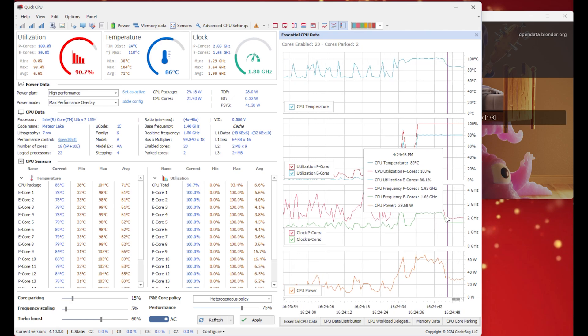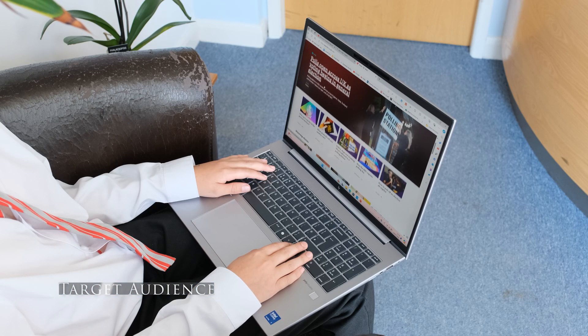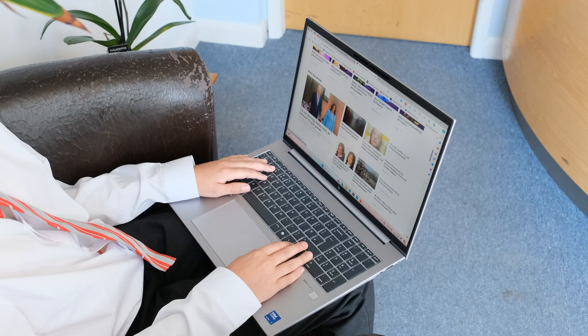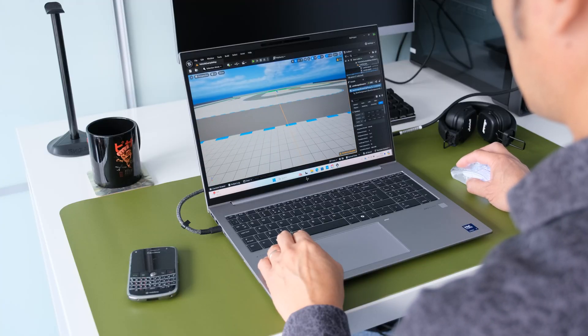Here's a list of the target audience for the HP ZBook Firefly 16 G11: office power users, creators, architects and designers, and data scientists.